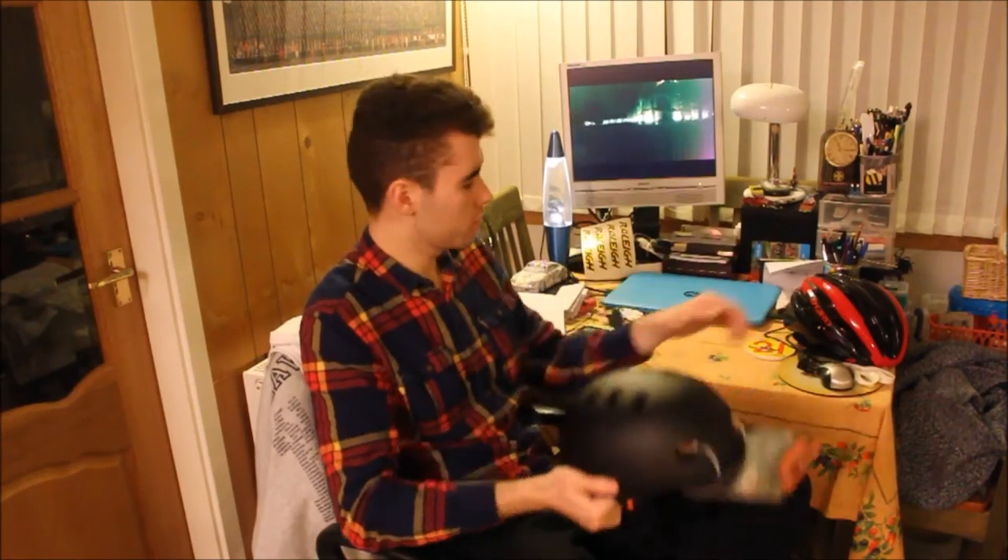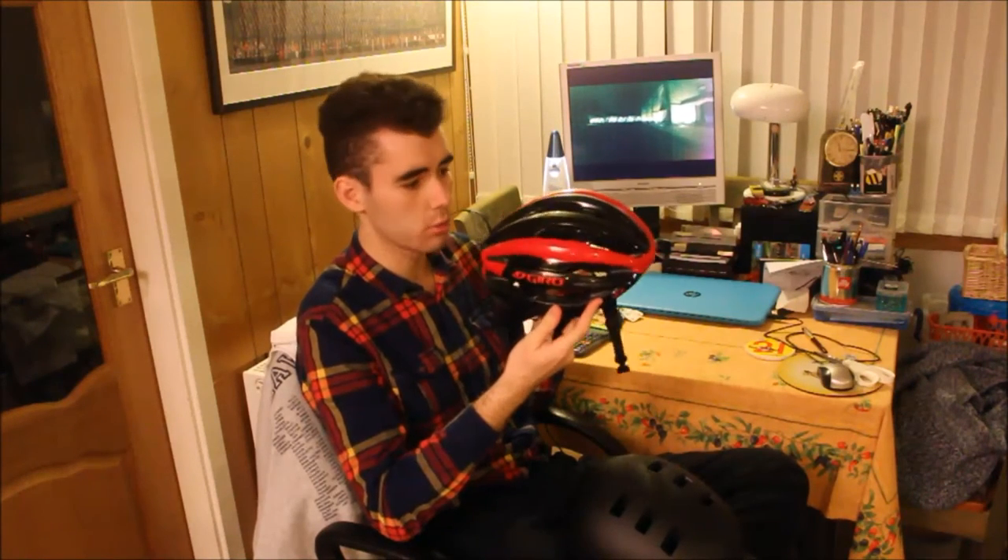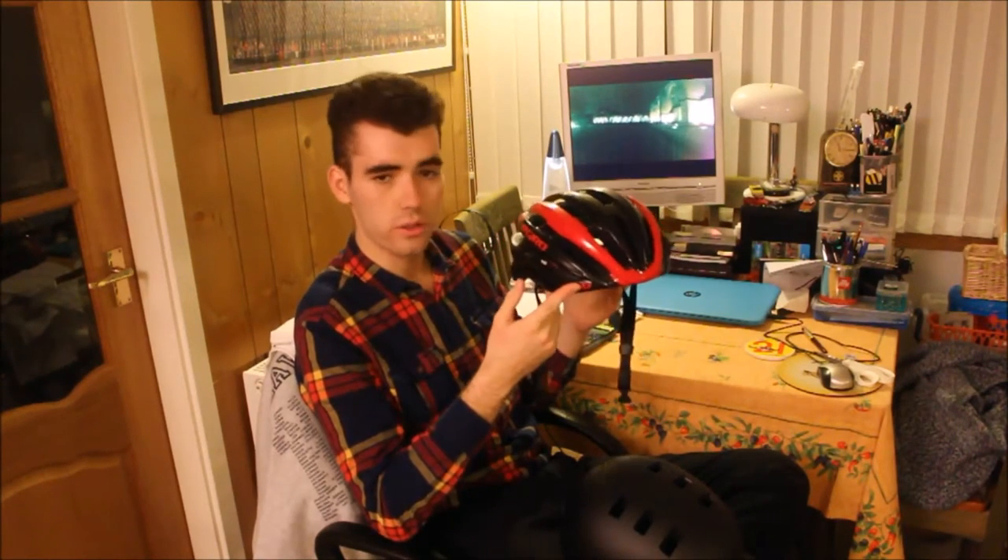I've been wanting a BMX helmet for a while because I crashed in my last one, so I could review that, and I never really replaced it. I kind of got more into road cycling and had road cycling helmets. Now this is my current road cycling helmet that has served me well and there's absolutely nothing wrong with it, but I just don't quite look the part when I'm wearing this and riding the burners.